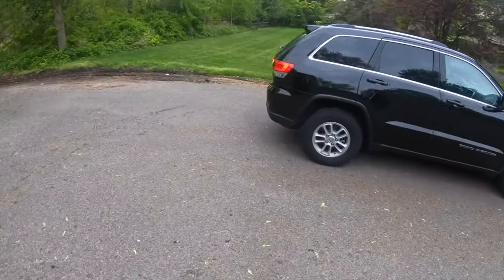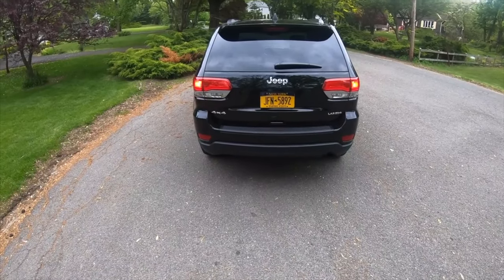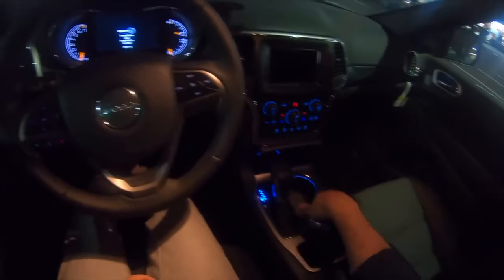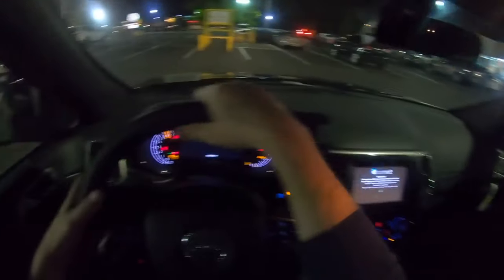The fourth generation of the legendary Jeep Grand Cherokee appeared in 2010. The SUV is built on the second-generation Mercedes-Benz ML W164 chassis, from which the American SUV borrowed some components and assemblies.